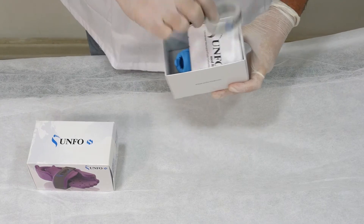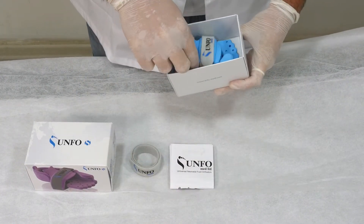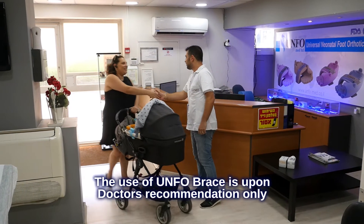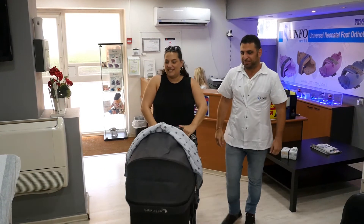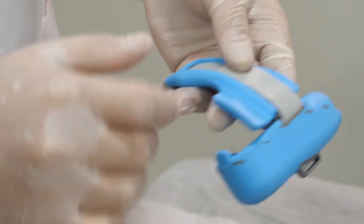The Unfoe box contains an additional strap, a user manual, and the Unfoe brace. The use of the Unfoe brace is upon doctor's recommendation only. The Unfoe brace consists of three parts: the brace's body, the cushion, and the strap.